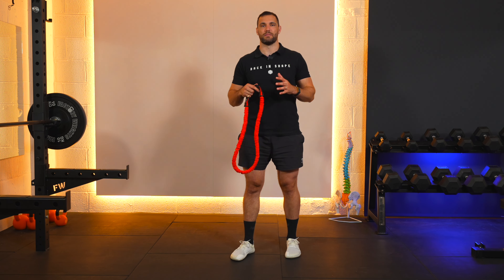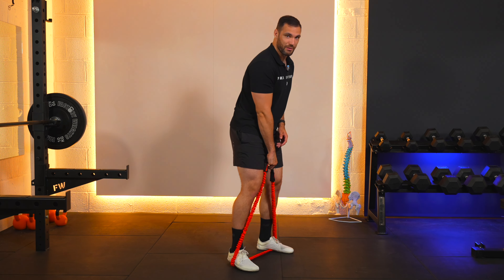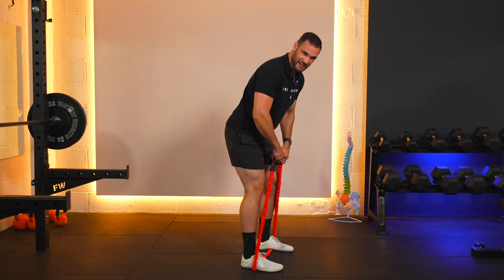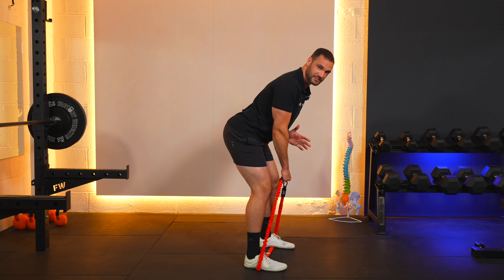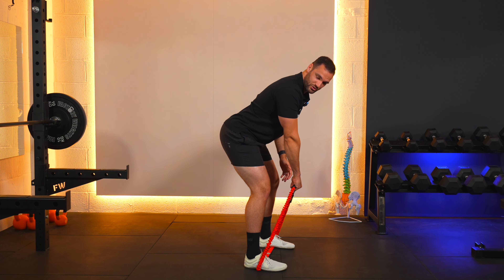This is how we do a bent over banded row exercise. Place your feet shoulder width apart to stretch the band, looped around like so, holding on to the metal bit or the handle if you've got your handle clipped on, nice and tight. Then we hip hinge over to 90 degrees, taking this hand towards the crease between our thighs and our torso.